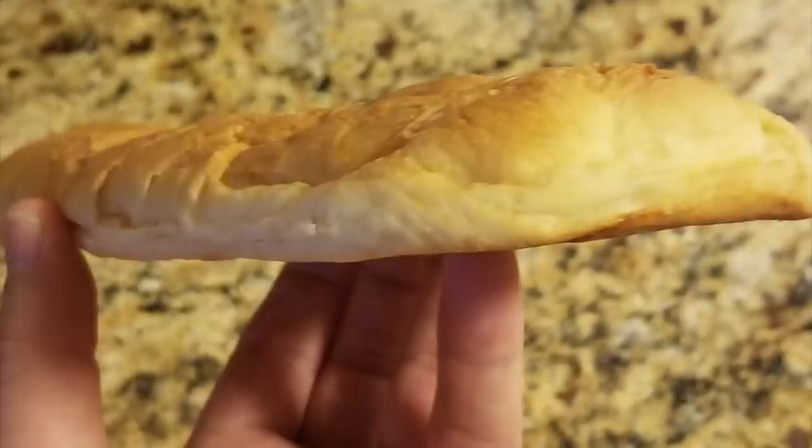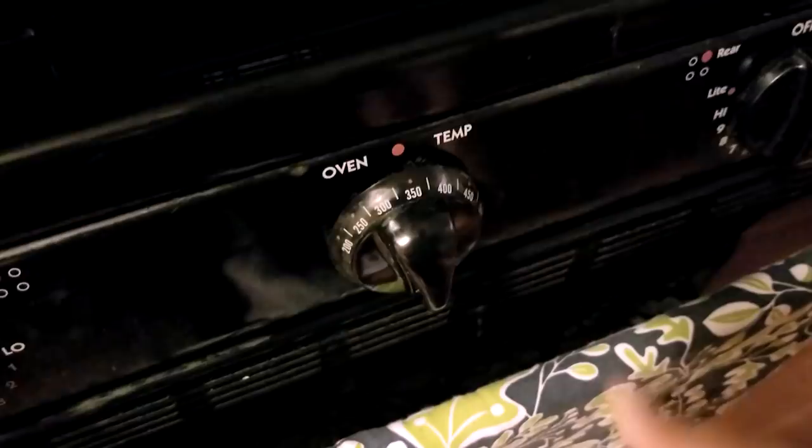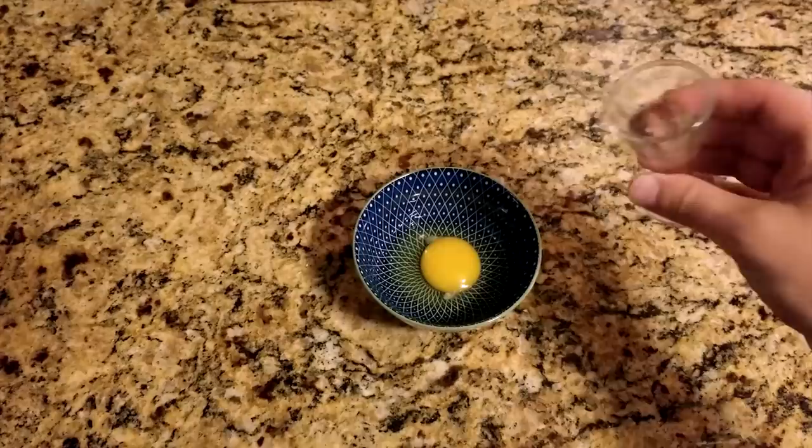While your rolls are rising, preheat your oven to 350 degrees. To prepare an egg wash, mix one egg with one tablespoon of water. This step isn't required, and if you don't have an egg, you can substitute milk.